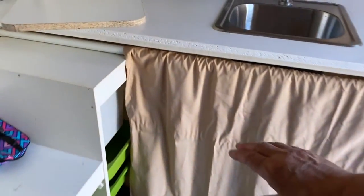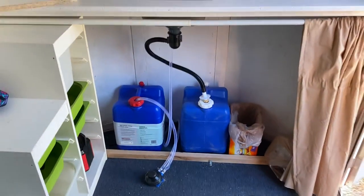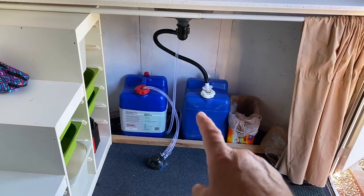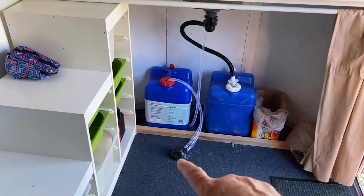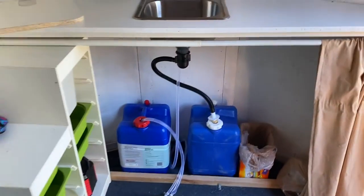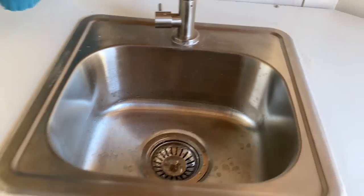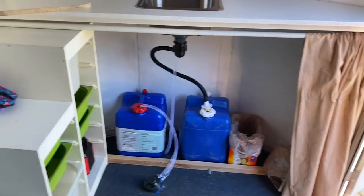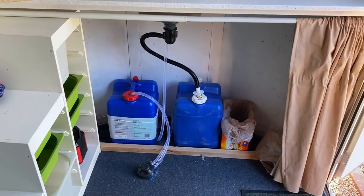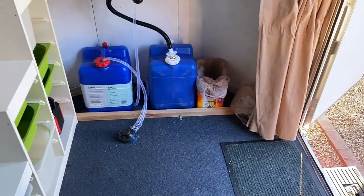Tammy made the curtains. We have a little curtain rod here and it covers everything up. On the front end we've got the fresh water tank and gray water tank. The sink runs down into the gray water. I've got a foot pump here to pump water up to the sink. I'll get my foot on that — and voila! I don't have much water in there because I've just been using it to test. It took some doing getting everything tightened up to make sure it didn't leak. Over there we'll have our port-a-john and garbage can.